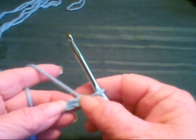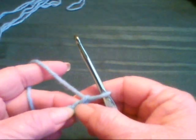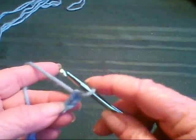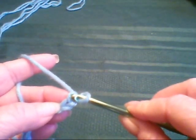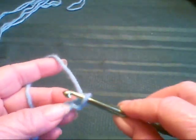You would count this one as one and this one as two. Just don't count the one on the hook. When you do a single crochet row, it's usually a chain one turning chain. Now we're going to single crochet across the bottom chain.